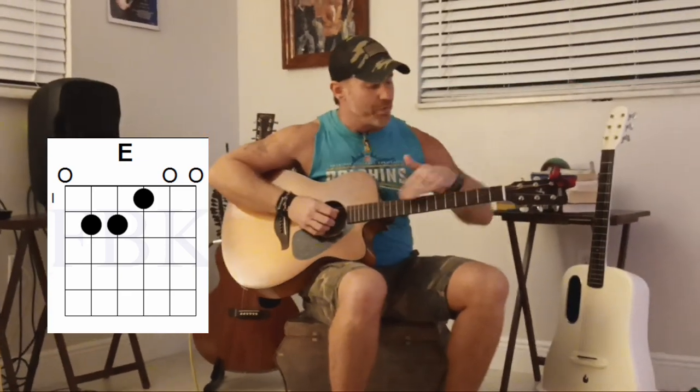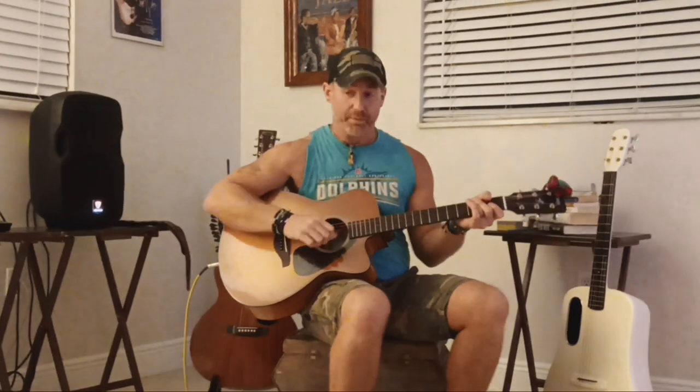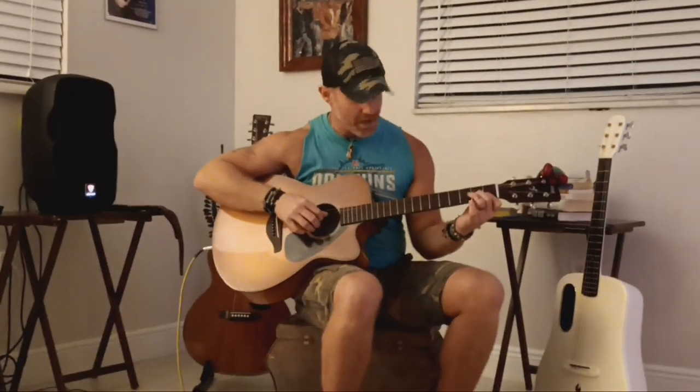Now what makes this song cool is how all those chords are played. I'm going to quickly show you how I do it, which is a little different than the record, but it's cool. It's a great way to get working on some percussive elements in your playing. I'll play it through for you.